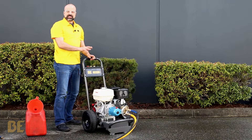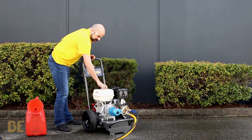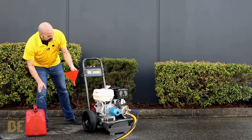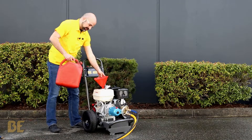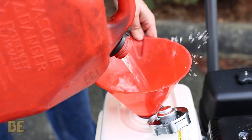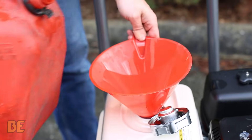Before you start, check your fuel. I always use a funnel when topping it off so I don't splash it all over my engine. You want to fill it up so you get a good run time.